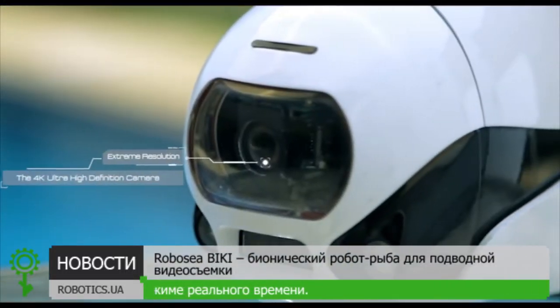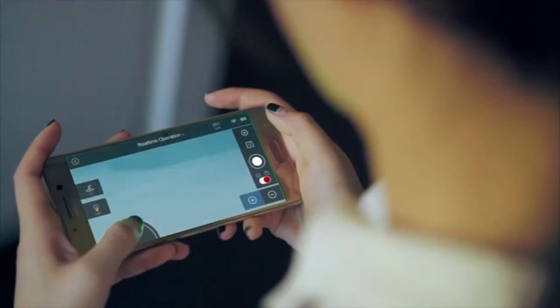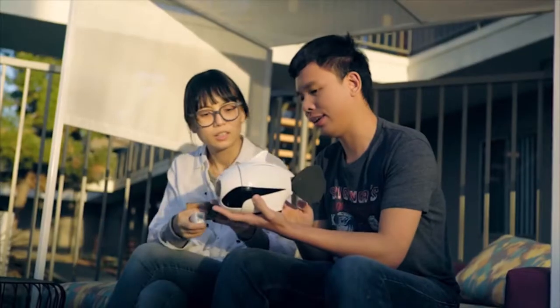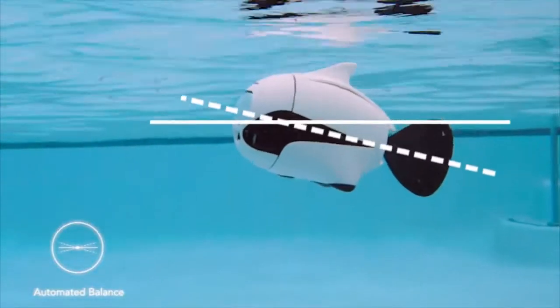Driven by a 4K UHD camera, bionic caudal fin, and a streamlined body design. Operate Beaky via your smart device or remote control. It's simple to learn and easy to use — just turn it on and throw it into the water. Beaky will automatically balance itself.